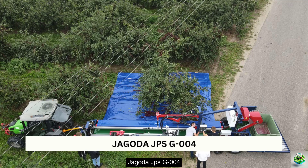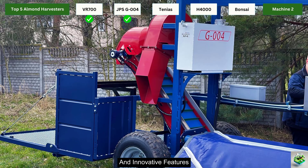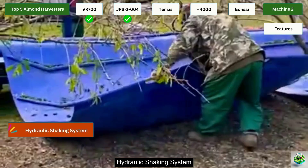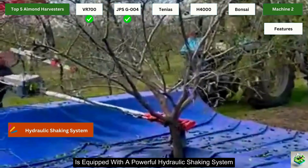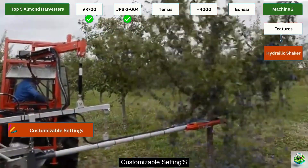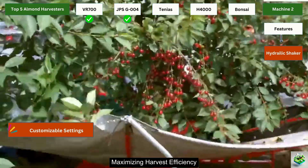Next on our list is the Jagoda JPS G004, a machine known for its efficient shaking and innovative features. Jagoda has made a name for itself with its reliable harvesters that streamline the almond picking process. The JPS G004 is equipped with a powerful hydraulic shaking system which ensures a uniform shake that reduces damage to the trees and optimizes nut recovery. With adjustable shaking power, this machine allows operators to fine-tune the shaking settings based on the condition of the trees, maximizing harvest efficiency.